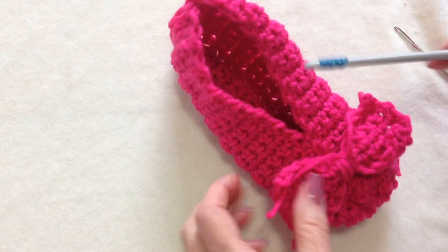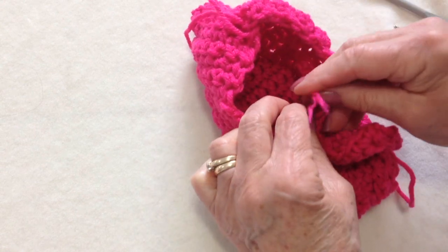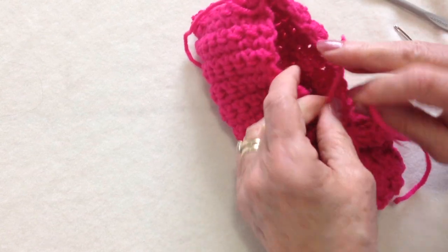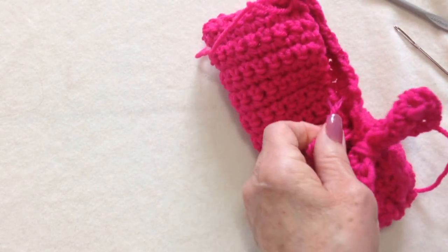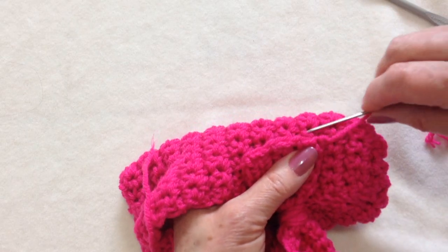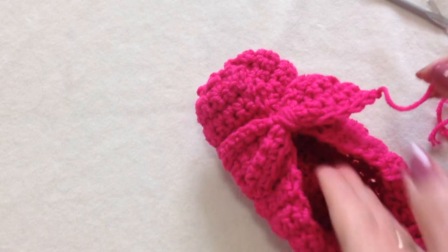I'll just place the bow in the center and pull that yarn end in. I'm going to tie those on the inside, giving it one extra double knot by putting that yarn through two times — that's called a surgeon's knot, and it won't come apart. I'll just thread this yarn end in and attach the end of the bow onto the slipper, and on this side as well.